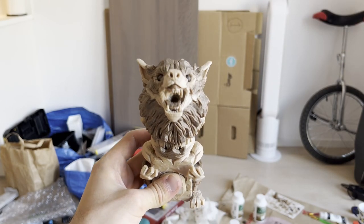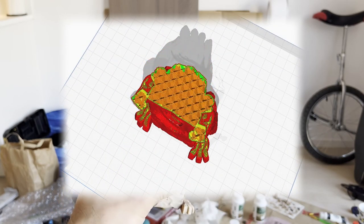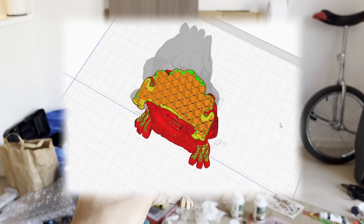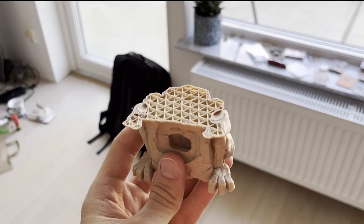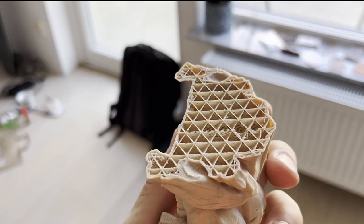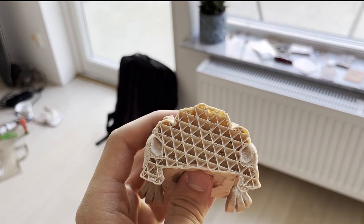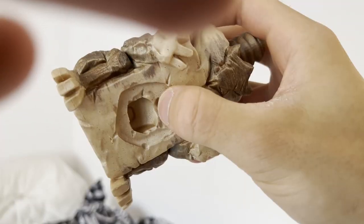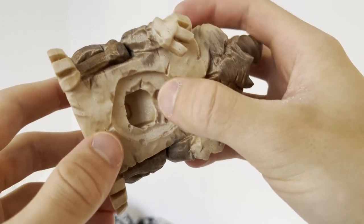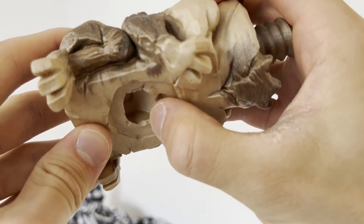A quick recap on how the models look on the inside: they aren't completely solid, but rather have a conical pattern in them. This saves material but still keeps rigidity in the model. You can print them with no fill, which saves some time and material, but I strongly recommend you do not do that. This body I'm holding here is actually hollow inside, but it feels so fragile that I'm going to remake it soon.